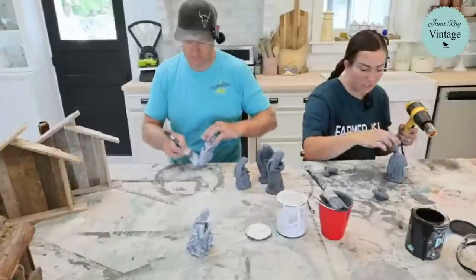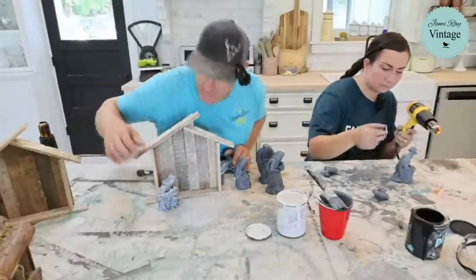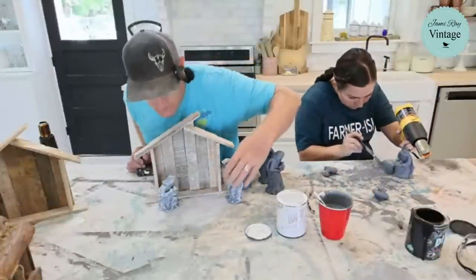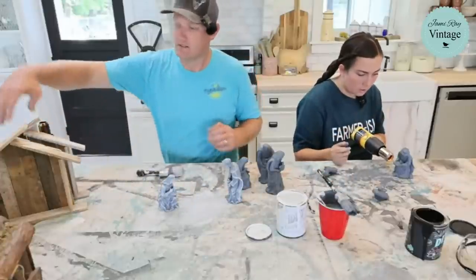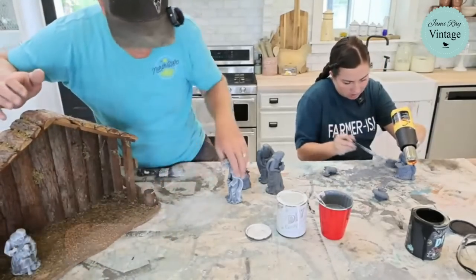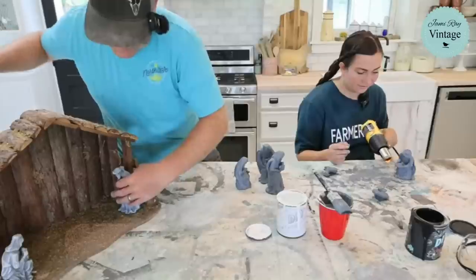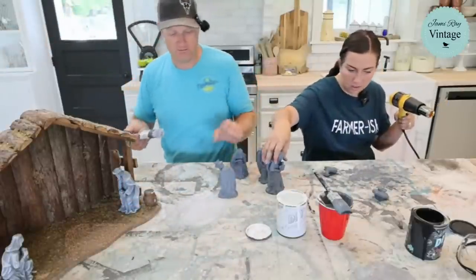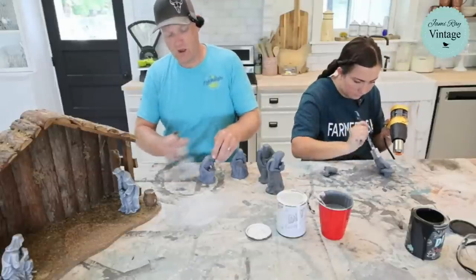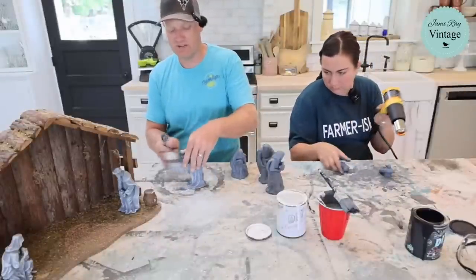A viewer suggests putting the shepherd in the natural creche to see what it looks like. The shepherd figure is a little big but it might actually work — Zeb made these a little taller. He continues dry brushing in all directions to pick up brush strokes and add more texture.